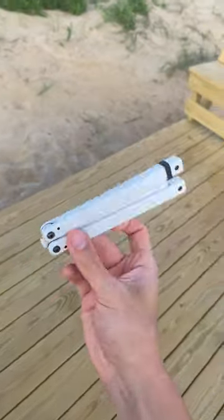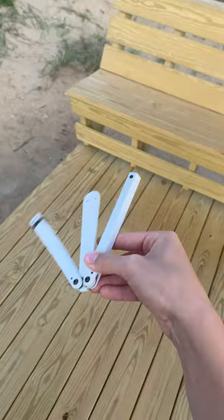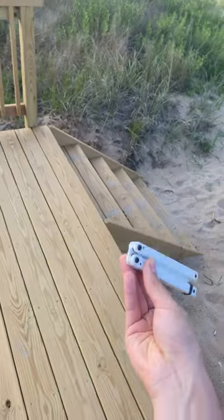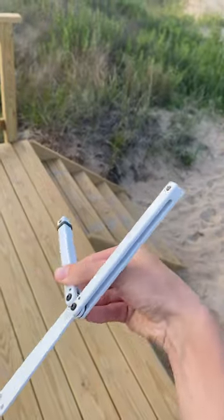Alright, this is how you do it. First thing you're going to do is get in a thumb rollover position like this, do a thumb rollover. If you don't know how to do the thumb rollover, hold it like that and go over your thumb and catch the handle.